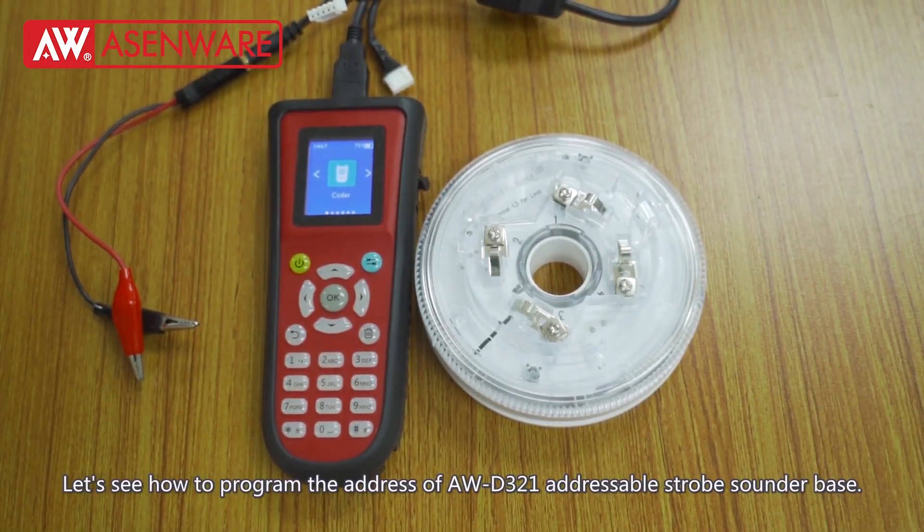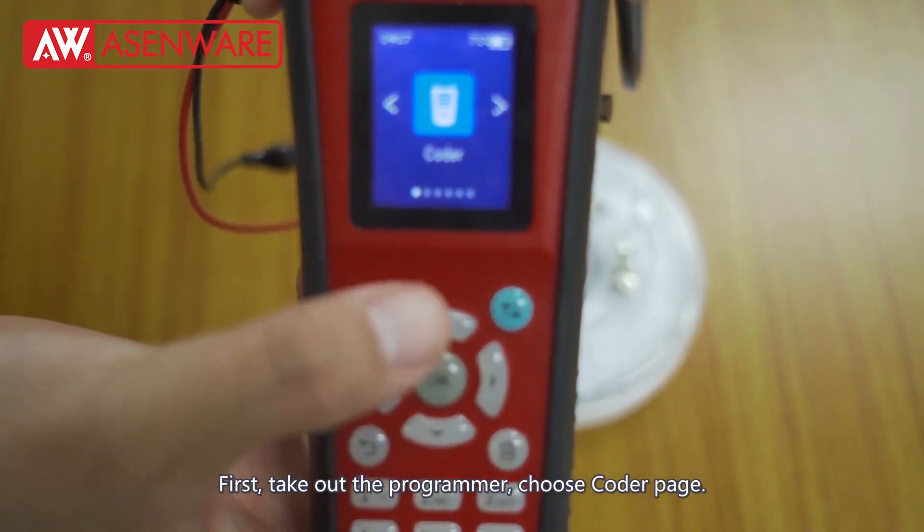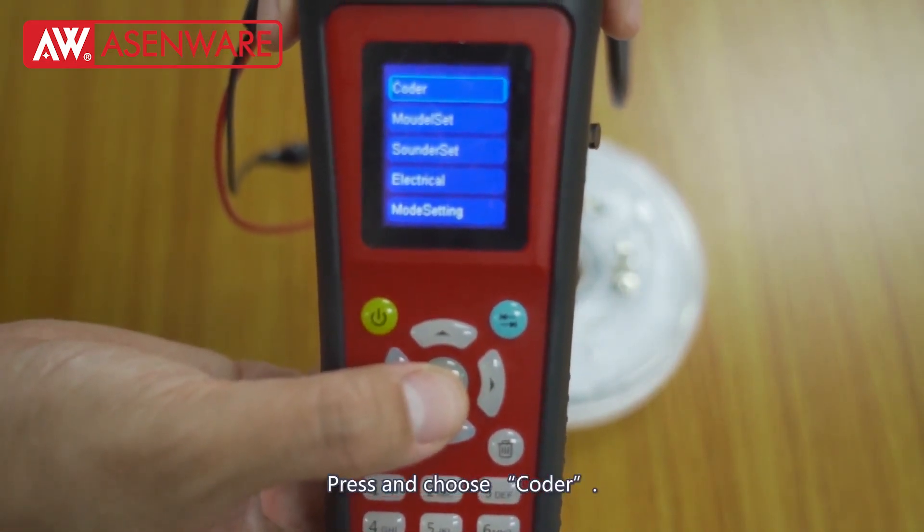Let's see how to program the address of the AWD321 addressable strobe sounder base. First, take out the programmer and choose the Coder page. Press and choose Coder.